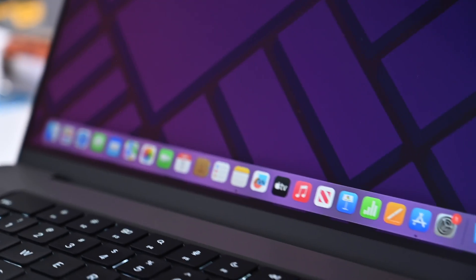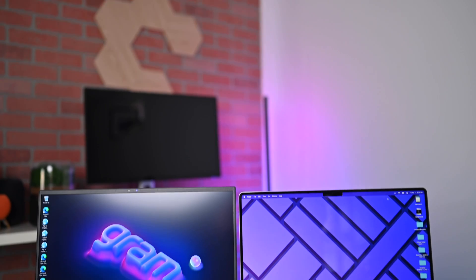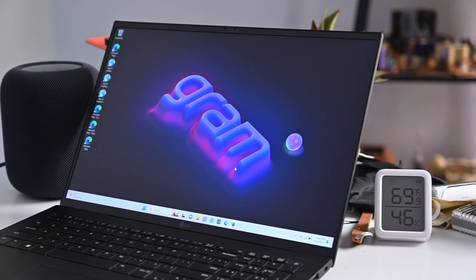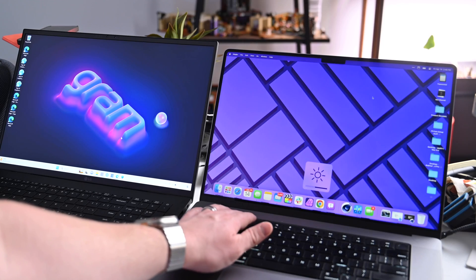Now let's get back to the content. Let's start with the displays. Apple is using a mini LED in its 16-inch MacBook Pro — Apple calls it a Pro Display XDR level display, with a resolution of 3456 by 2234 and a pixel density of 254 PPI. It's got 1000 nits of sustained brightness and 1600 nits of peak brightness. Standard usage, you're looking at about 500 nits. LG doesn't provide nearly as many details on its display — they're talking about 400 nits or so at max peak brightness.